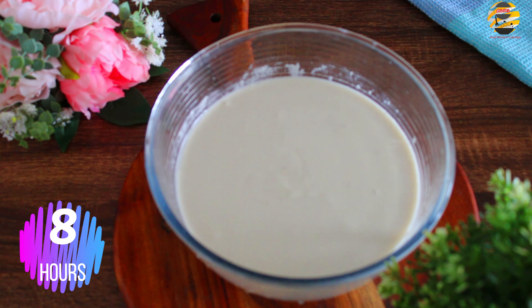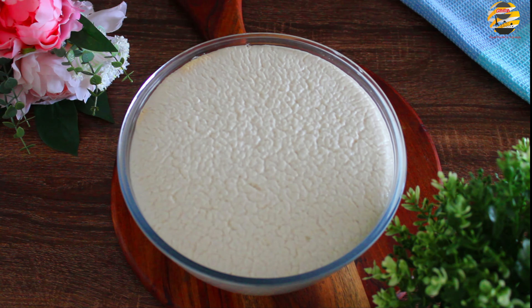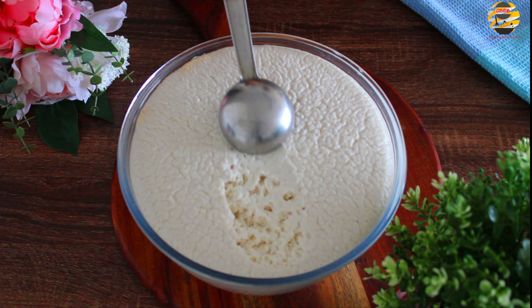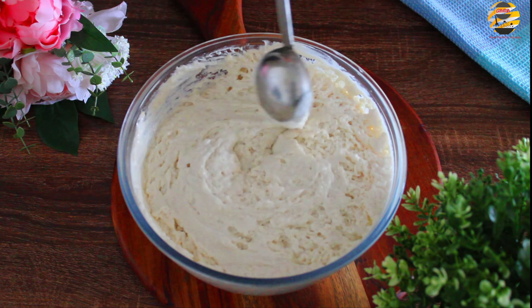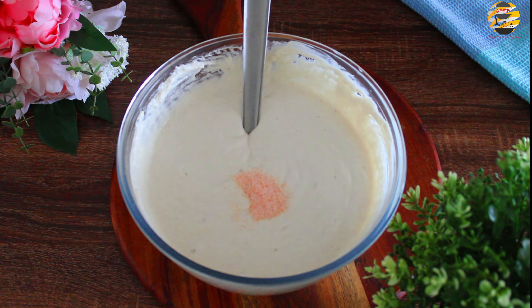Close and keep it for 8 hours. Now you can see it fermented. Add salt.